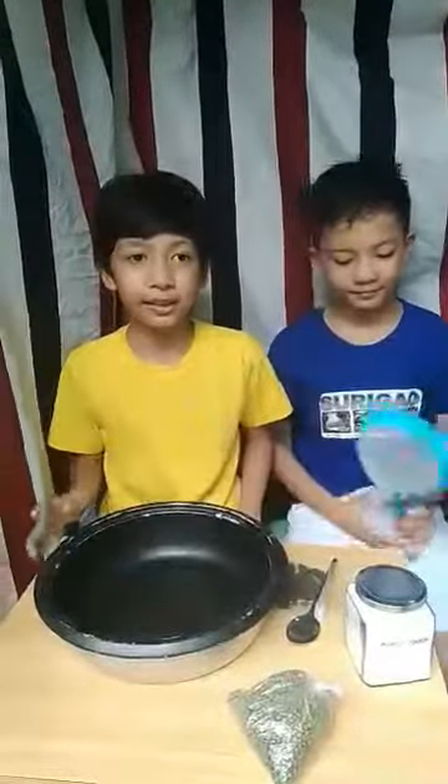Hello viewers! We are group number 10 in Lars Frederick Wilson. I'm Kirk Jodren and I'm Aeon, and we're gonna show you the sieving method. But first, what is sieving?